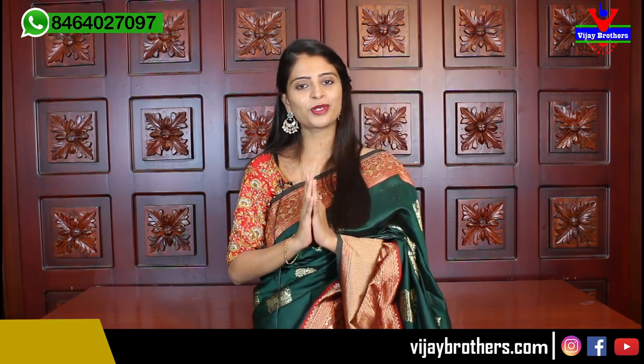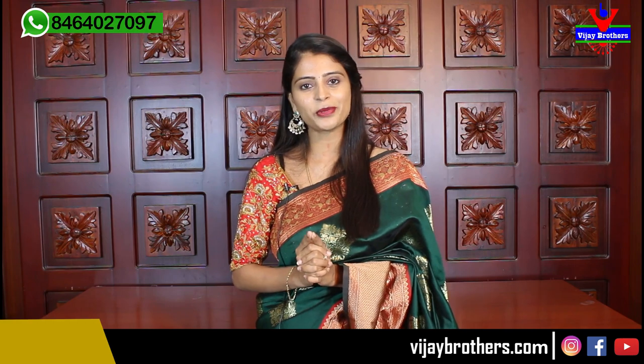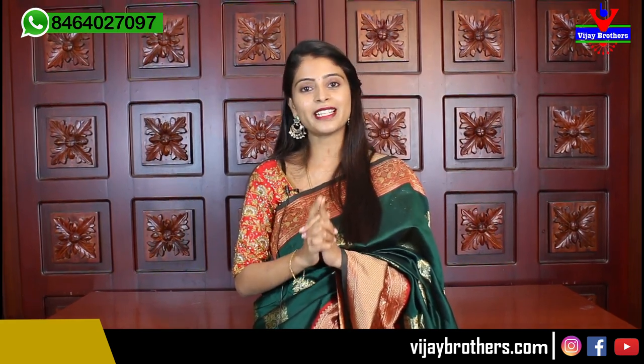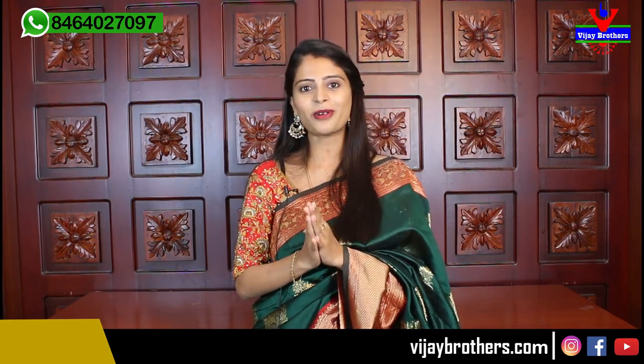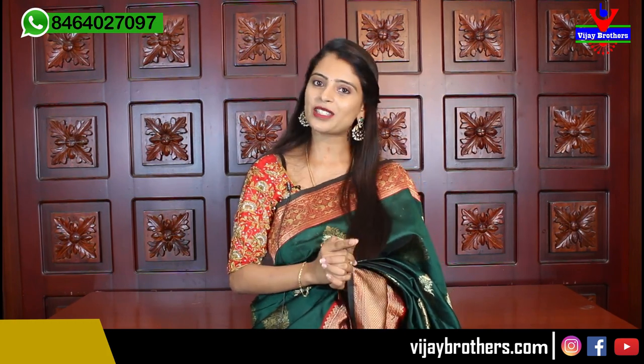So today's episode featured kanchi silk and arni silk saris — both beautiful varieties shown. The website link is already in the description: www.vijaybrothers.com — purchase saris easily from there. If you face any problem on the website, take a screenshot and send it to our WhatsApp number mentioned in the description — our team will guide you. If you are in Hyderabad, visit our stores at Hydernagar, Ashoknagar, and Kotapet — whichever is closer. Please subscribe to Vijay Brothers and click the bell icon so you don't miss any notifications. Keep smiling, take care, bye bye.